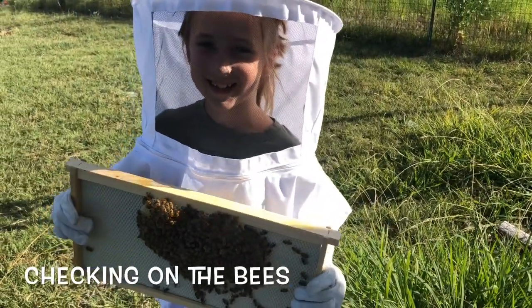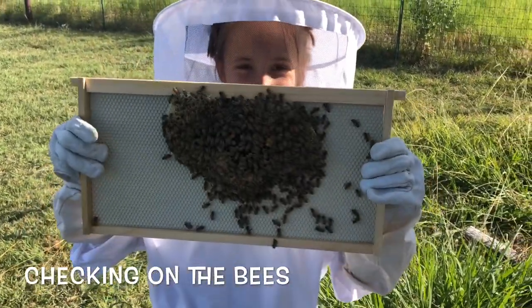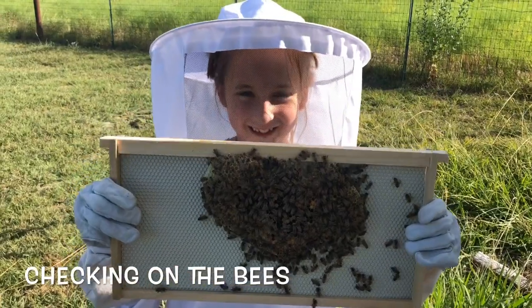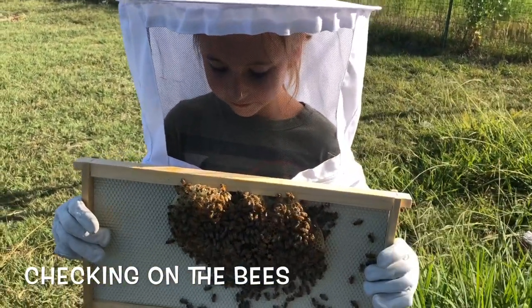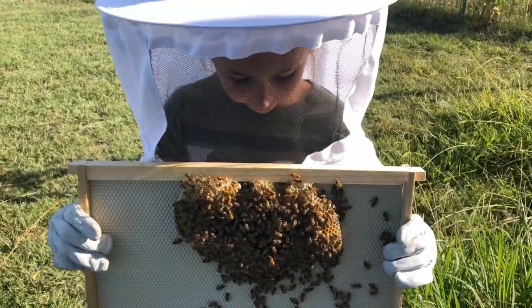We're out here checking on the bees today. All these bees are going nuts. I'm kind of making a bunch of honey right now.